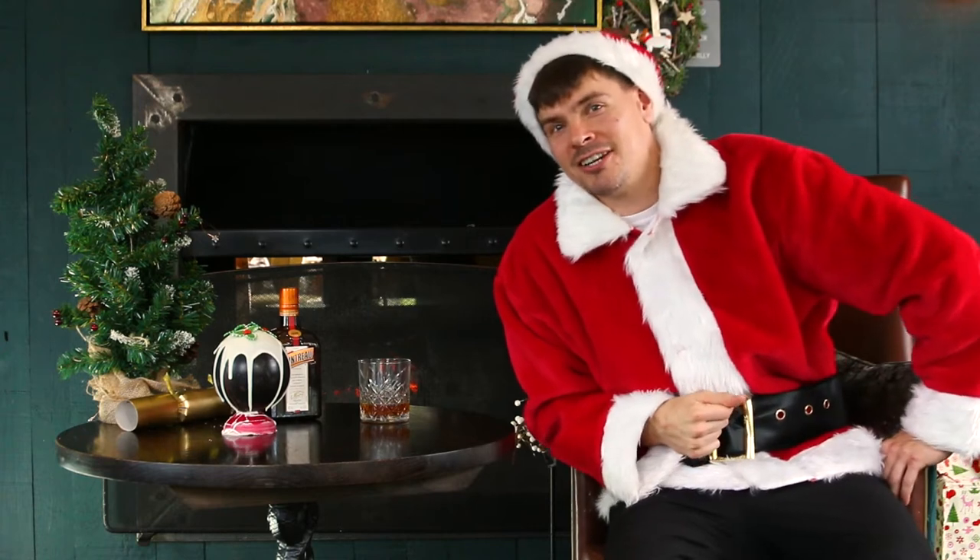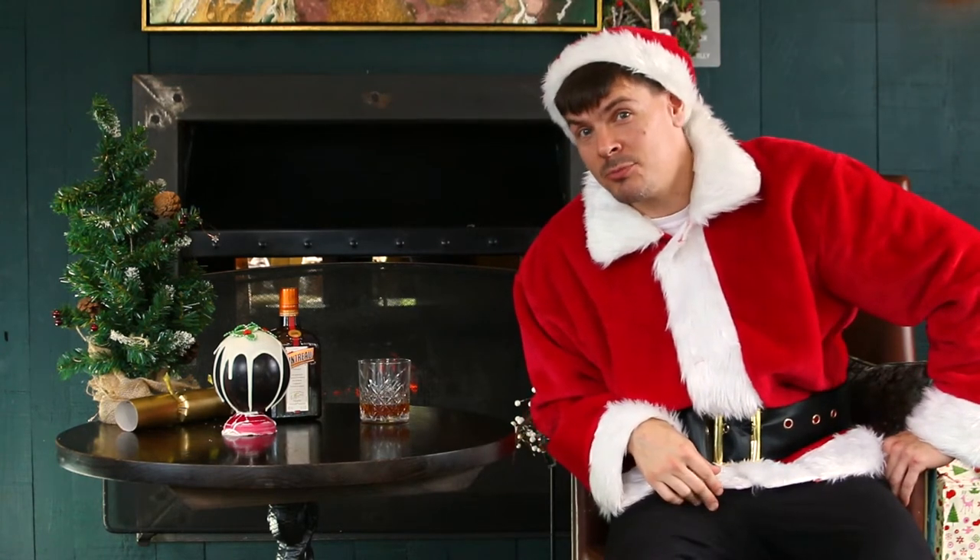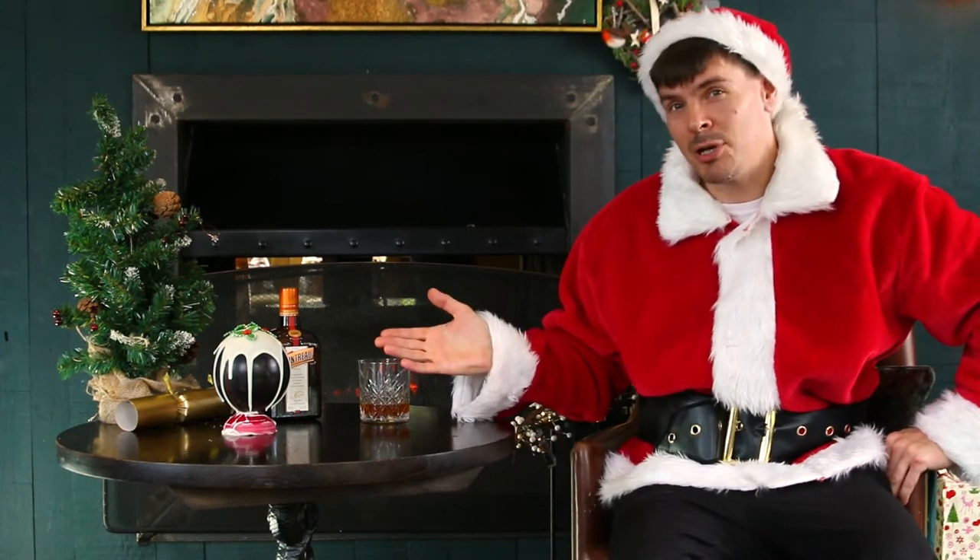Hi, welcome to Keylink's Grotto. Today I'm going to take you through a simple recipe of a Christmas pudding piñata.